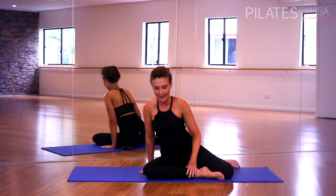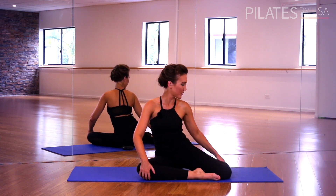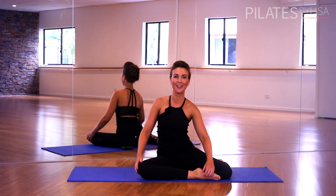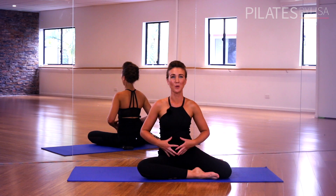Let's start by staggering the legs. Your shin is going to be parallel with the front edge of the mat. Your opposite shin is going to be parallel with the other edge, so you're sitting up nice and tall, nice and comfortably with hips nice and square and centered.